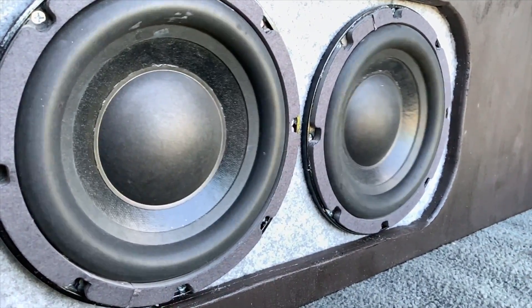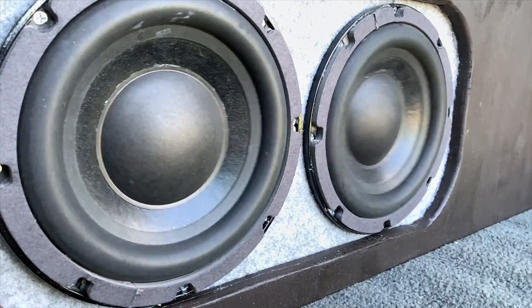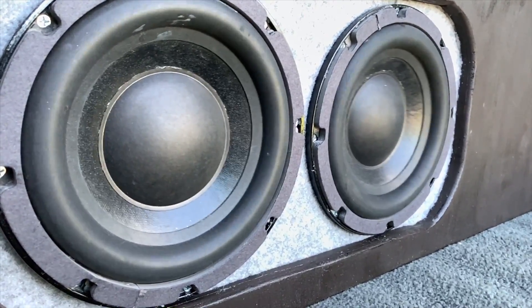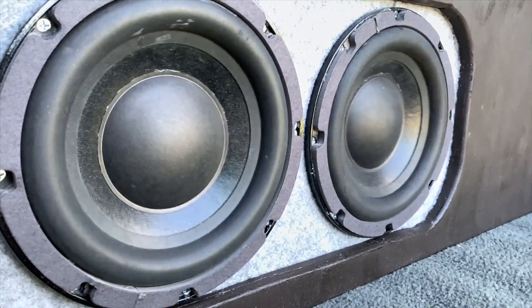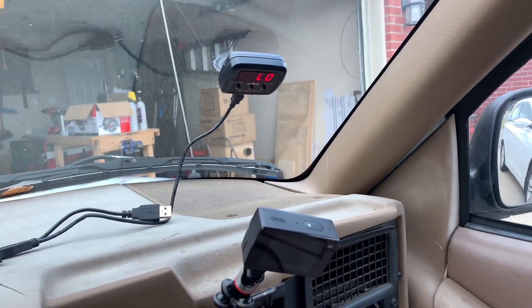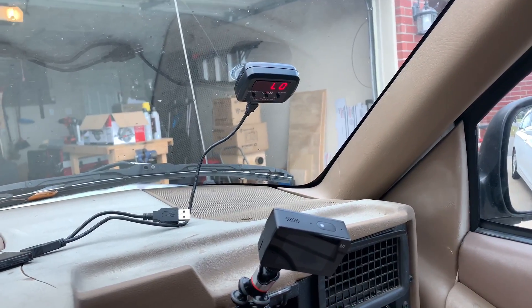It's your boy Hi5Vega back again, and this time we're going to go over SPL tips and tricks. We're going to start with the mic placement and then we're going to go over how to find your resonant frequency. Buckle up, let's go. Let's run through the setup real quick — we're going to start with different mic placements.